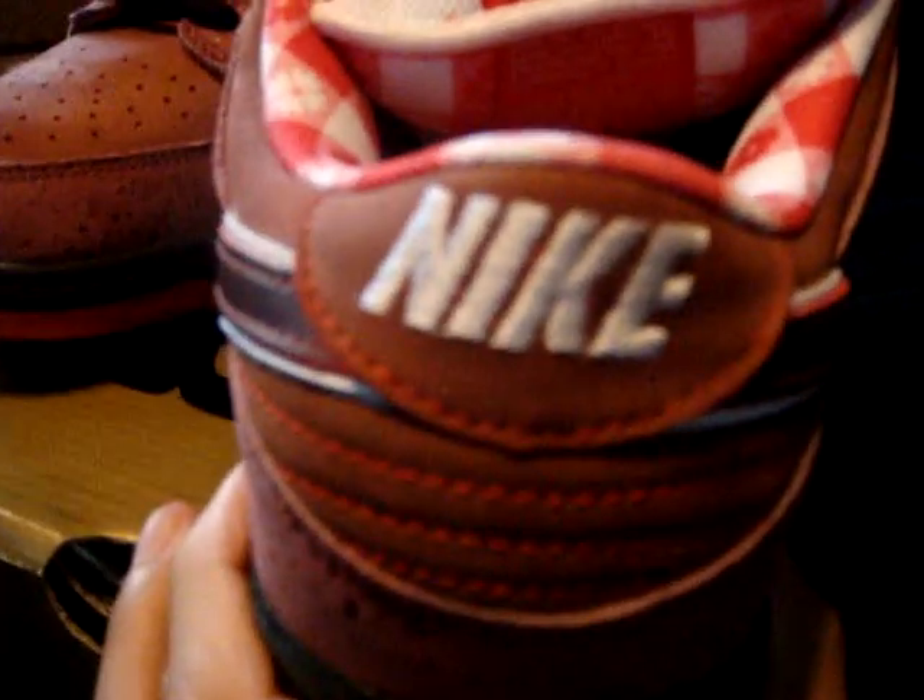You have a really nice leather material on the swoosh, with white trimming on it. Then you have the stitched Nike in the back and the red stitching. Then you got the tablecloth pattern on the insole and on the back of the tongue.